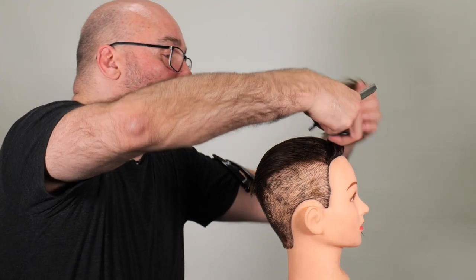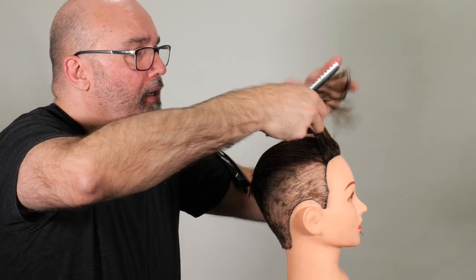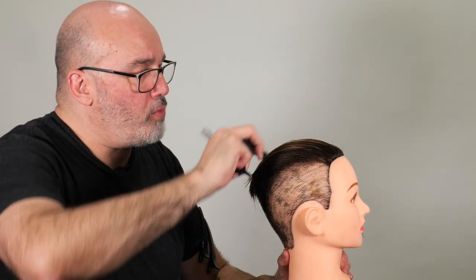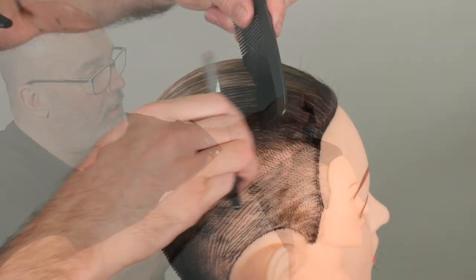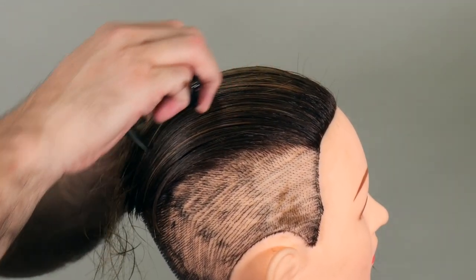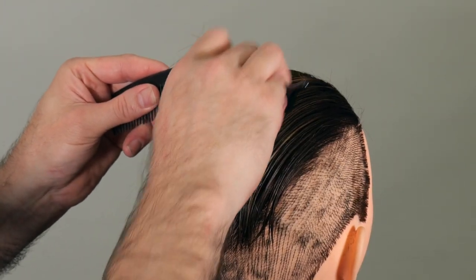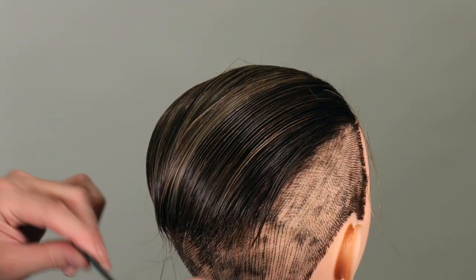Working on the last section of the top — same sort of methodology, combing everything back, smooth against the head. From about half of the head length I'll start my little bit of tapering. On the last layer I'll tend to be a little more gentle with it because I want to keep that fairly solid. I don't want to keep a lot of texture in that top layer, so I'm going to go very lightly on the top here.